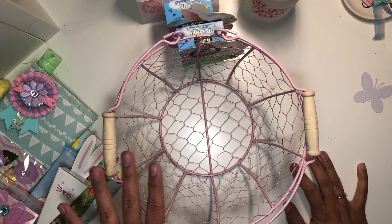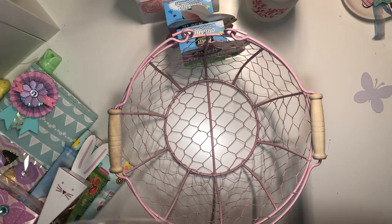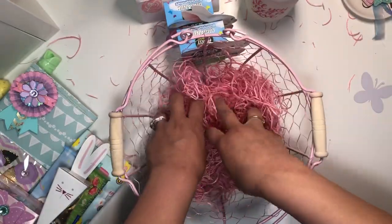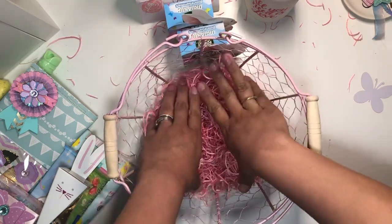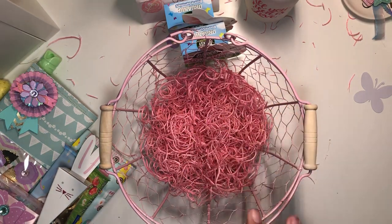I'm going to put this shred in — it came with the bag. I really liked it because it's kind of stiff, so nothing's gonna fall out of the bottom and it'll give it some height. I'm gonna put over some of mine.